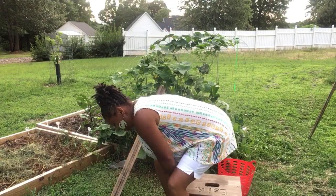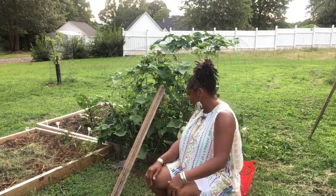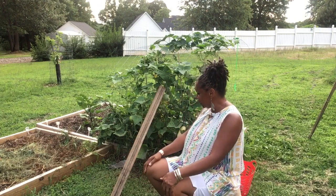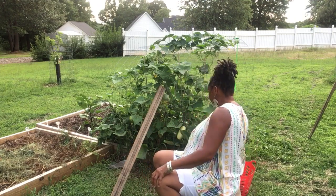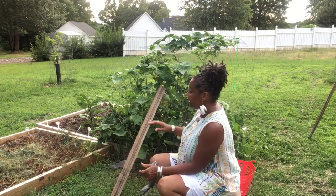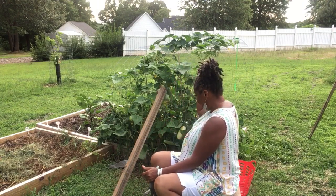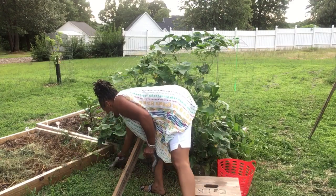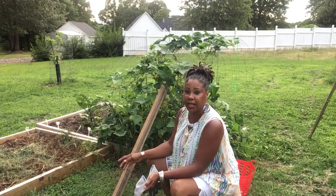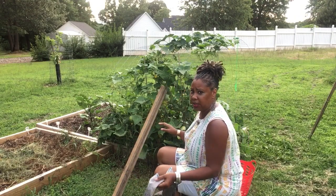Peace family, how's everybody doing today? It's Essie the Homesteader. I got to get in here and harvest some of these cucumbers. I wanted to show y'all what the wind did to the mini trellis. You can see I had to use a stick to rig it back up, but if I take the stick down, the whole thing is gonna flop. We have so much cucumbers in here it's not even funny.